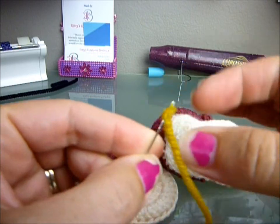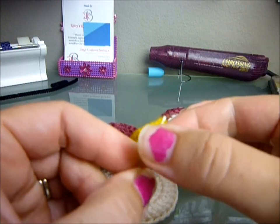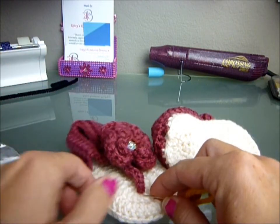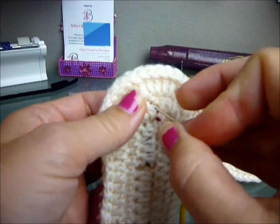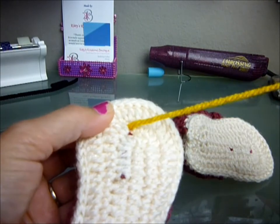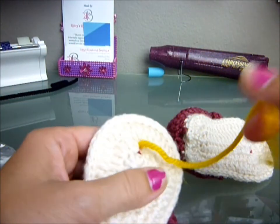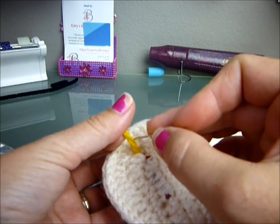I'm gonna pretend that this yellow yarn is the actual yarn. So let's say you've looped it through — you've pulled it through the bottom of your shoe. You're probably going to have two of these. You might have two strands. I don't remember, but this is what I do: I take my yarn and my tapestry needle and I split it in half.